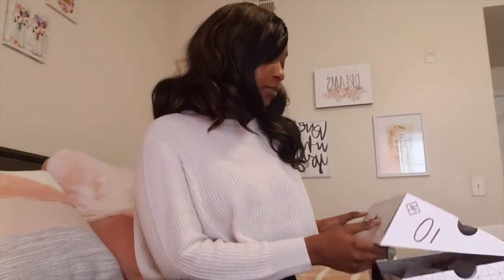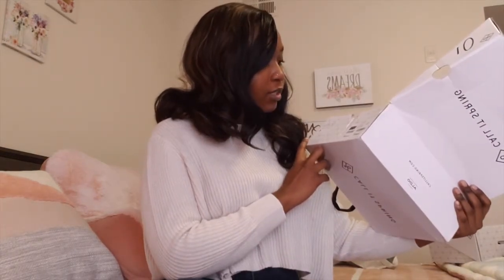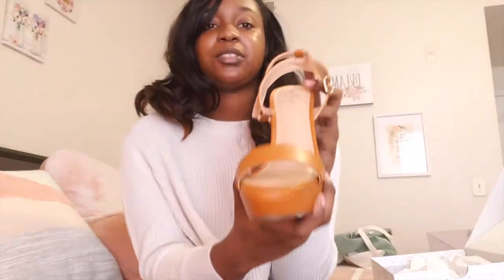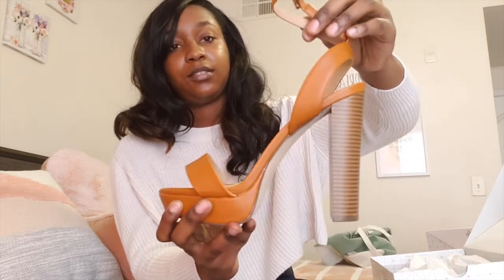The last shoe I got from Call It Spring is the Hadia — I hope I'm saying that right. I thought it was so cute, it gives me big spring vibes. I can't wait to wear these because I have so many outfits I would put with them.